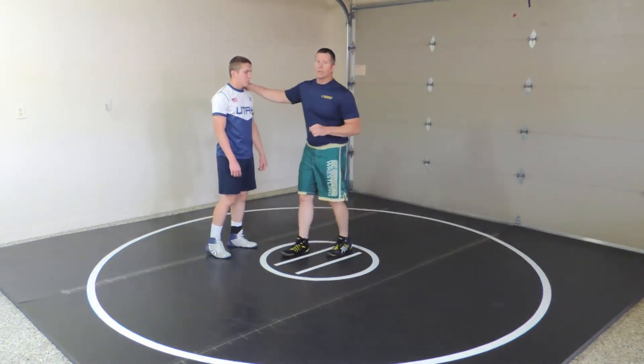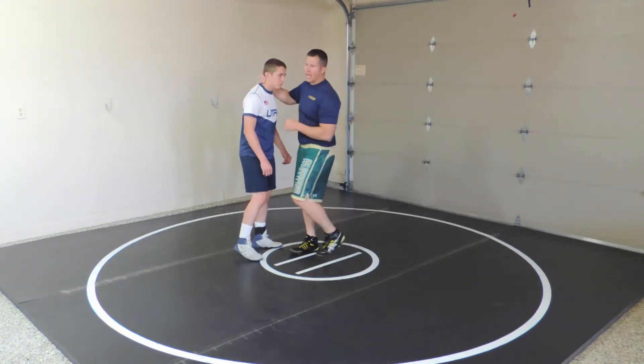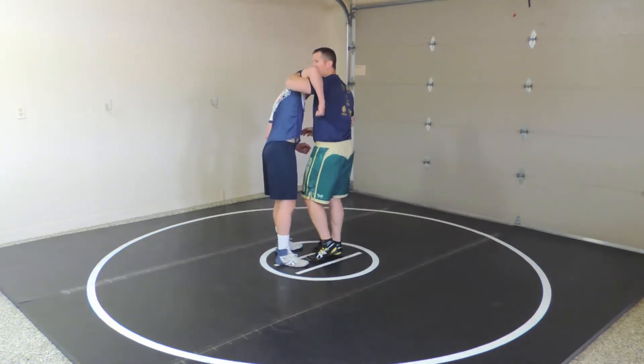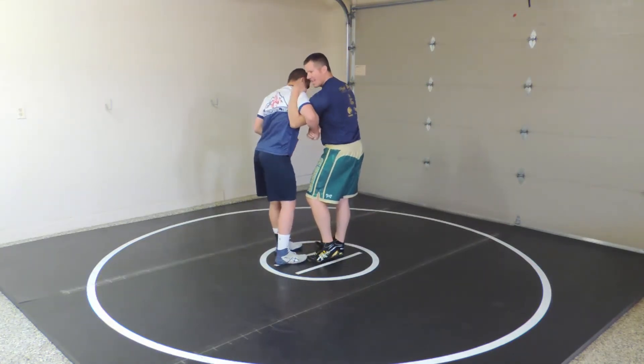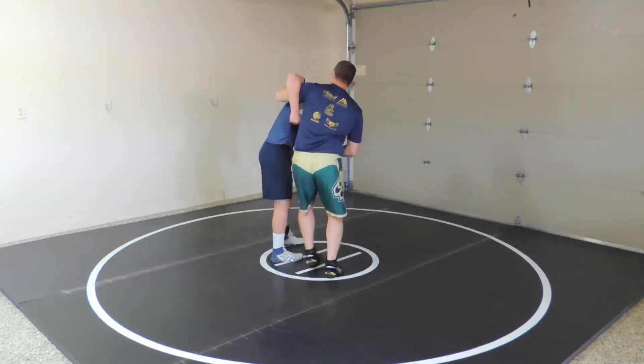Once you're there, the first move I like to teach is a snatch. I want to cut the shoulder and keep my elbow high. He's going to try to cinch this down, which makes it hard for me to score. I really want to open that up and drive him.